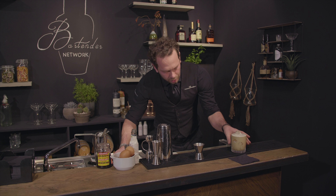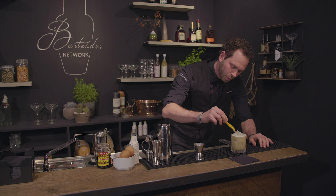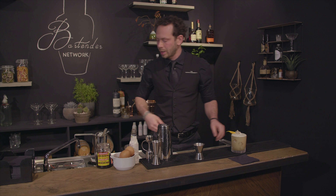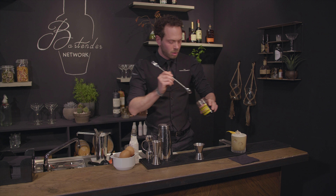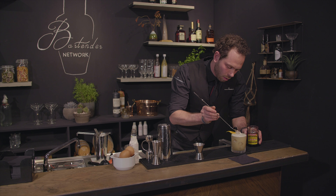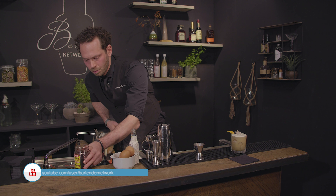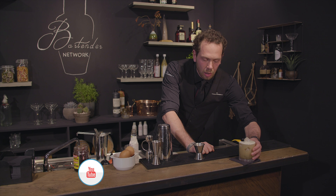We're going to garnish it with a citrus zest — squeeze it around the drink. And the classic garnish for a sour is, of course, a Maraschino cherry. Here we go, that's a classic sour.